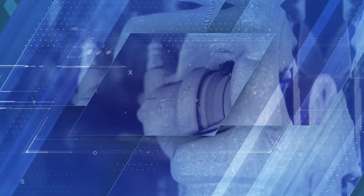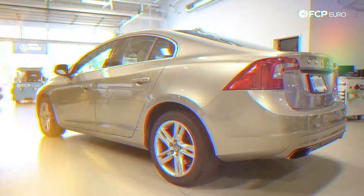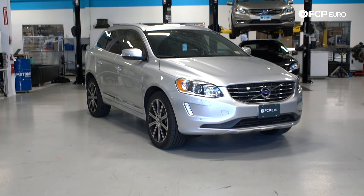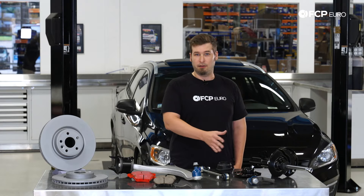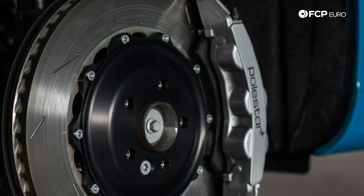Hi, I'm Adam with FCP Euro. Today we're going to take an in-depth look into the Volvo P3 chassis suspension and brakes. Models include the S60, the S80, the V60, the V70, the XC70, and the XC60. The XC60 kind of stands apart from those other models because in form and function they are the same, but those parts aren't actually interchangeable like those other models. There was also an S60 and a V60 Polestar edition — those brakes and suspension packages are so drastically different that I'm not going to cover those in this video.